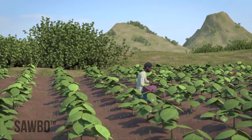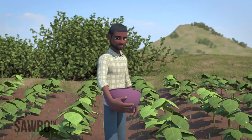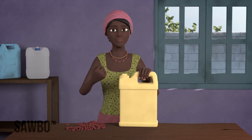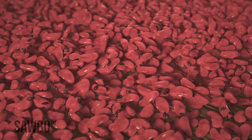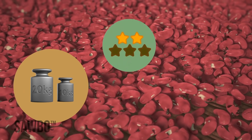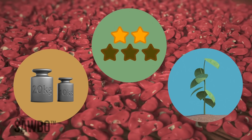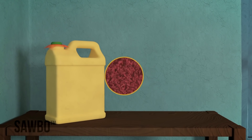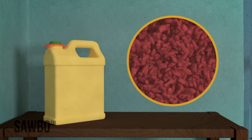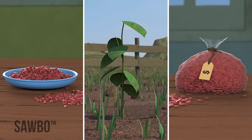In this video we will explain how to avoid insect damage when storing beans after harvest. This can be done by storing your beans in an airtight jerry can. Bruchids are insects that attack beans — they bore holes through the beans that reduce their weight, quality, and chances of germination. By storing your beans in an airtight jerry can, most bruchids and other insects that attack your beans will die.